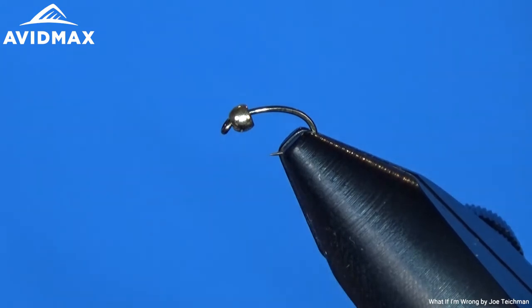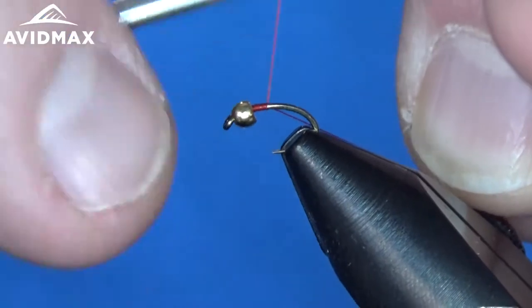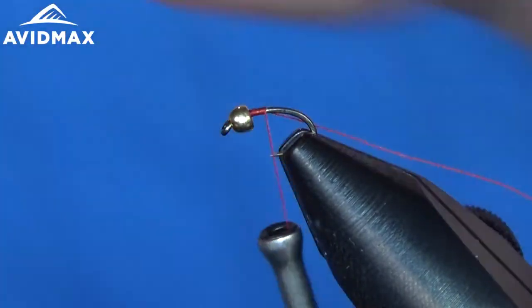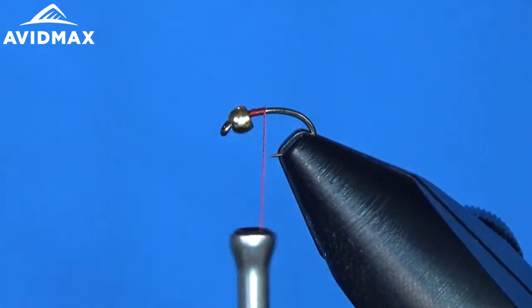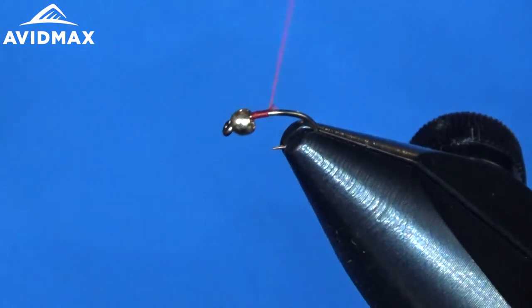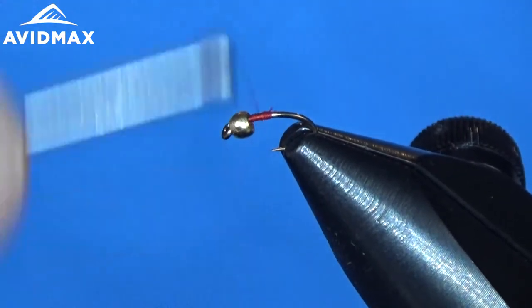This is a great basic pattern. It's very handy to have in your box all through the winter months here in Colorado or anywhere else you have the opportunity to get out on some tailwater fisheries. You can whip out some of these tube midges in a bunch of different colors and be ready for a bunch of different situations.